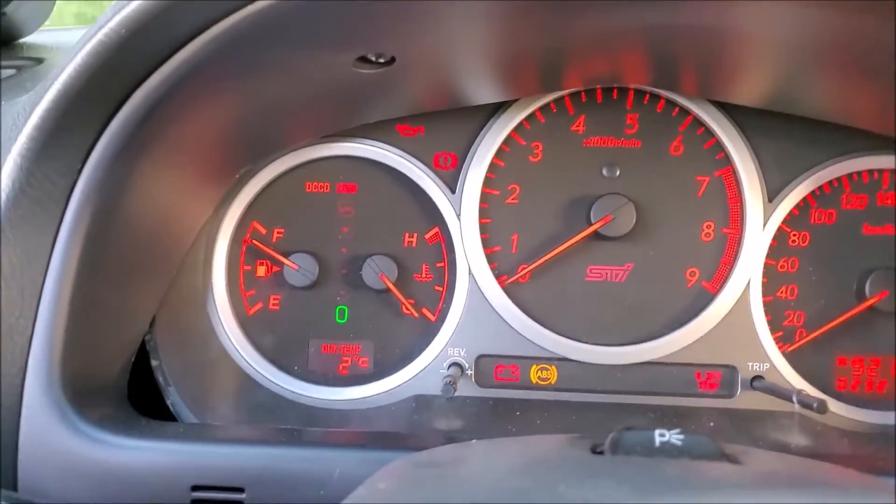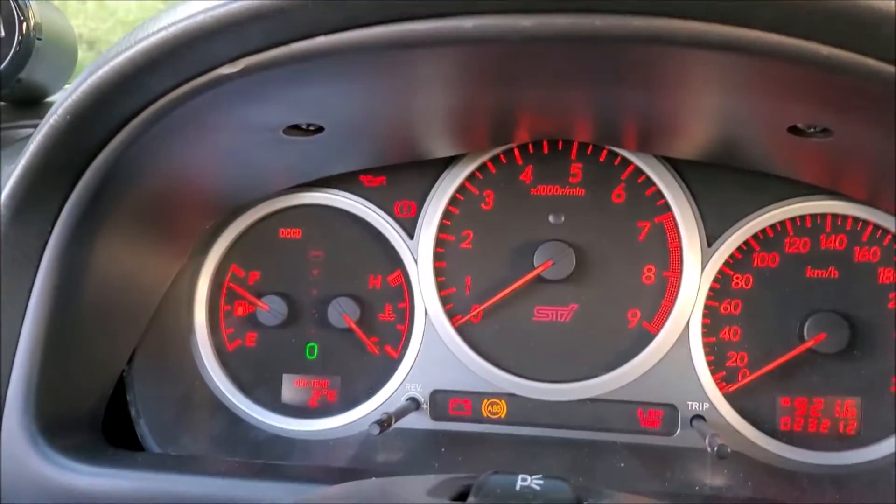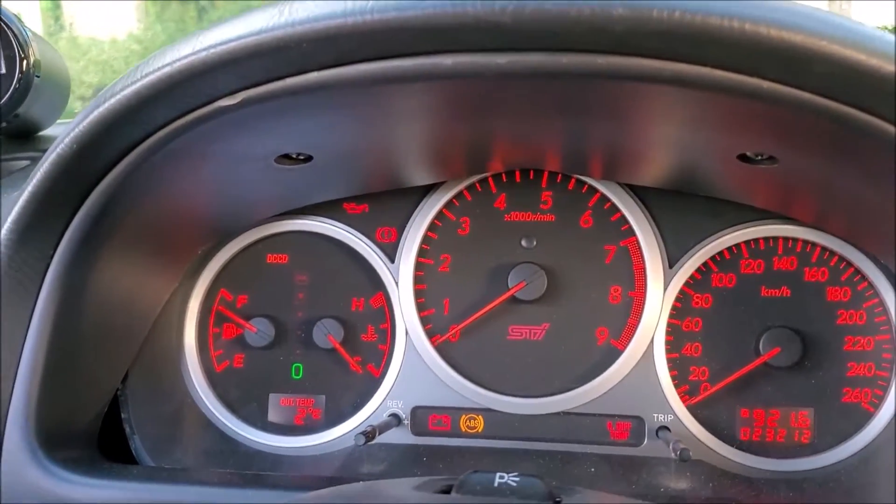The e-brake light is on, which means no matter what I do with the roller — as I roll it, there's no change. The reason for no change is because the e-brake light is on.